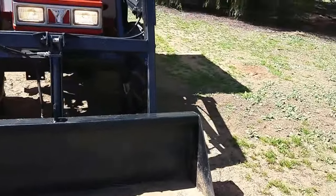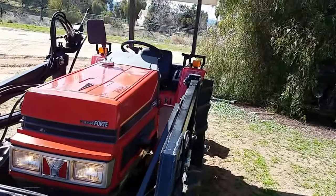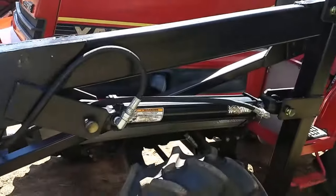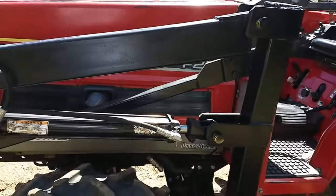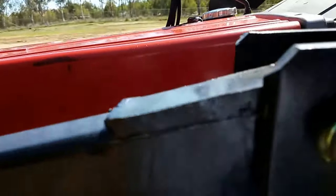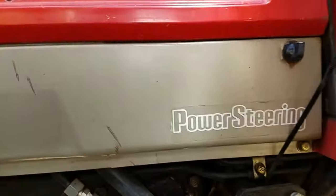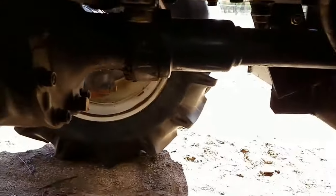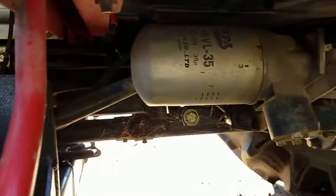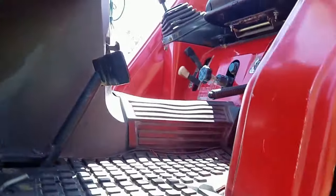Five-foot bucket in really nice shape. Tires in real nice shape. Been completely serviced — no leaks, nice and clean underneath, except for a few cobwebs there. Other than that, looks really nice.